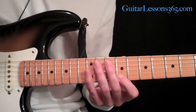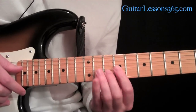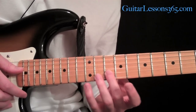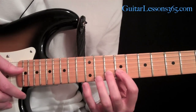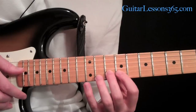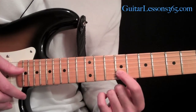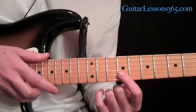Now to get the other notes in the arpeggio, he goes over to the adjacent string and he hammers on — in this case, onto the A at the tenth fret on the B string. Then we're going to add this little pull-off. On the second string, you're pulling off to G sharp — the same note an octave lower that we tapped up here, which makes the seventh of the arpeggio.